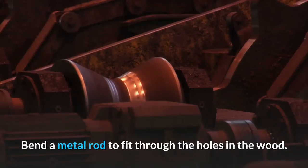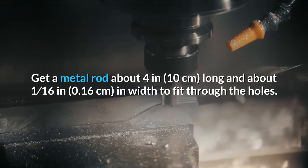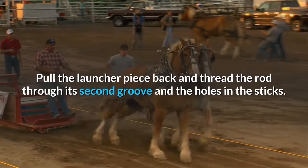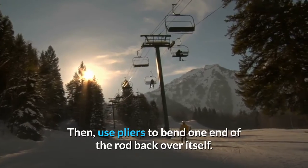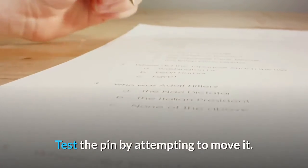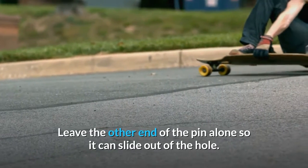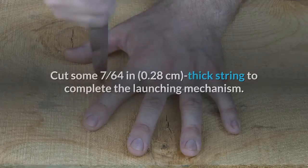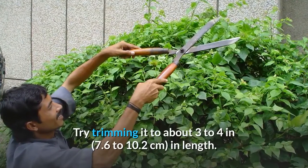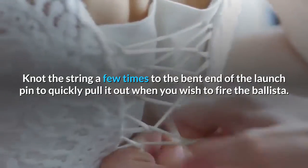Bend a metal rod to fit through the holes in the wood. Get a metal rod about 4 inches (10 cm) long and about 1/16 inch (0.16 cm) in width to fit through the holes. Pull the launcher piece back and thread the rod through its second groove and the holes in the sticks, then use pliers to bend one end of the rod back over itself. The rod forms a launch pin that stays in place until you're ready to use it. Test the pin by attempting to move it — if it feels loose, bend the end back on itself more. Leave the other end of the pin alone so it can slide out of the hole. Tie a string to the end of the launch pin — cut some 7/64-inch (0.28 cm) thick string to about 3 to 4 inches (7.6 to 10.2 cm) in length and knot it to the bent end of the launch pin to quickly pull it out when you wish to fire.